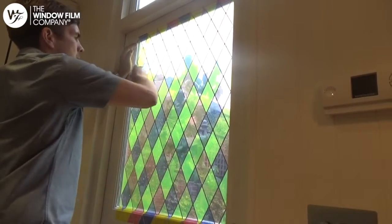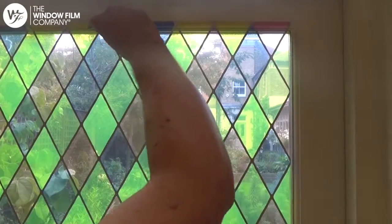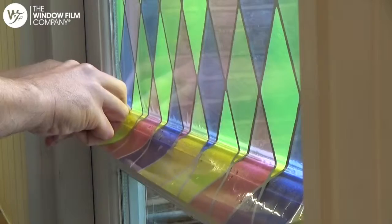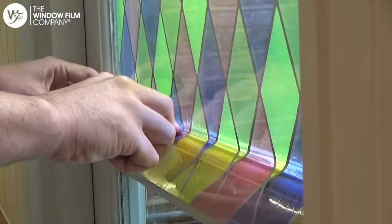Then, using the sharp knife, trim the film using the window frame as a guide. Take extra care when cutting into the corners and peeling away the excess film.